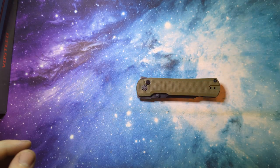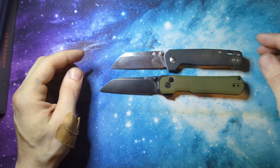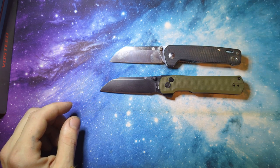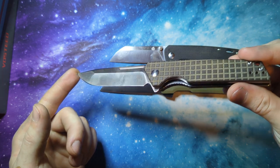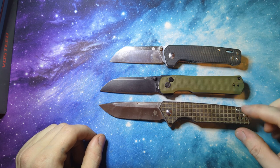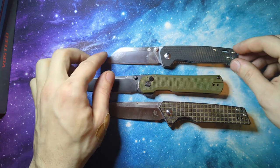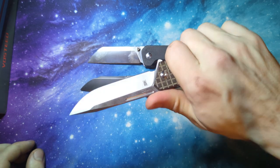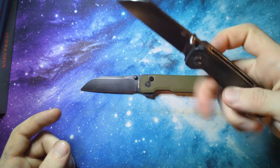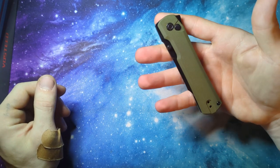Then we'll do a little size comparison with the QSP Penguin — everybody knows the Penguin. This has been my user for a while now, so it's got a little bit of scuffage on it. And then my user for the last year, my Kaiser Lan — it's actually a little bit bigger than the Valkyrie, but I think it's just because of this little piece they add at the end, a little bit bigger on the blade shape. I think it's a good size comparison of things to offer.